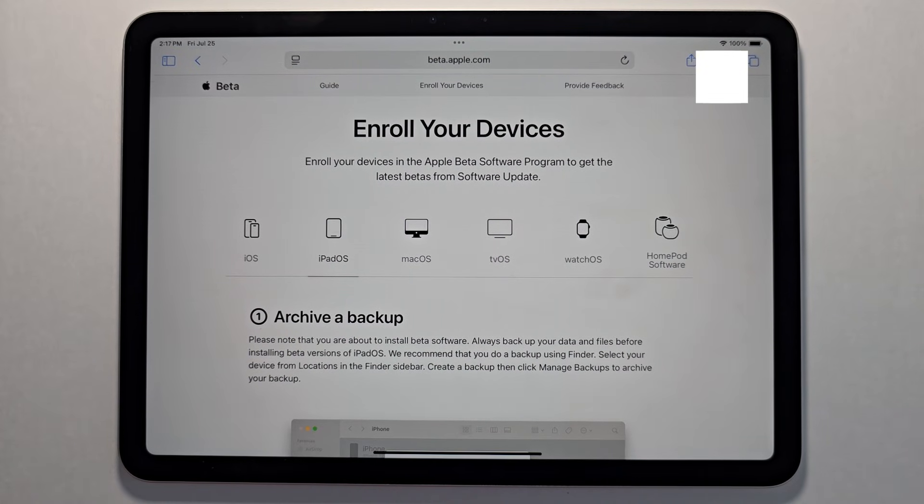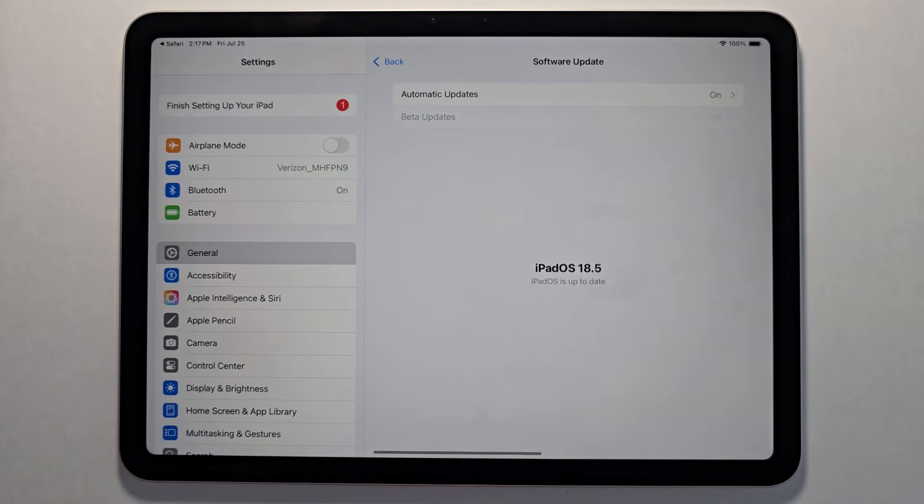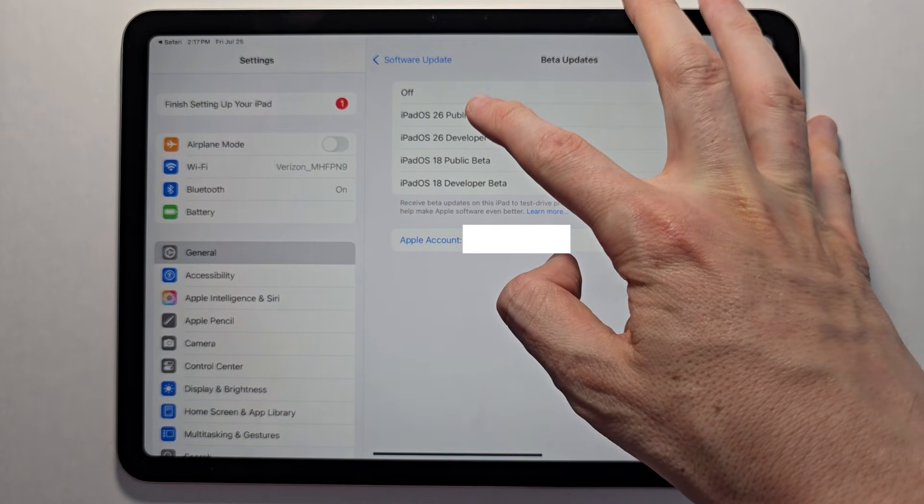The backup is not required, but if you're worried about data being corrupted it will do this. Press on open beta updates. Press on iPadOS 26 public beta.